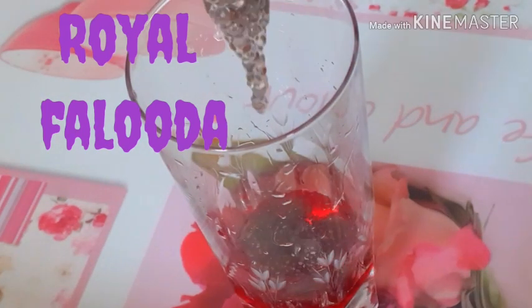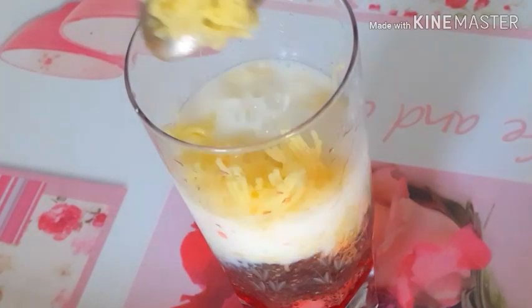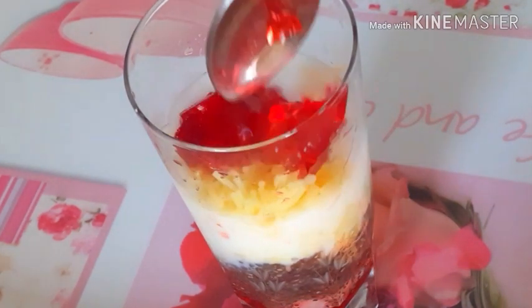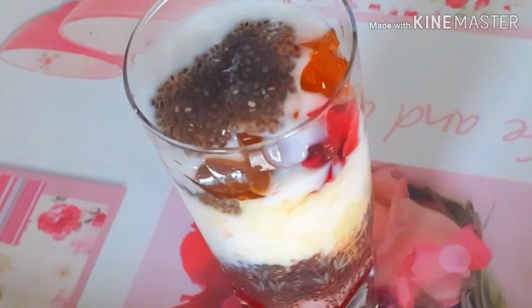Hi, my name is Ivan Kino. I am going to show you how to make a video of the rice. I will show you how to make a rice.